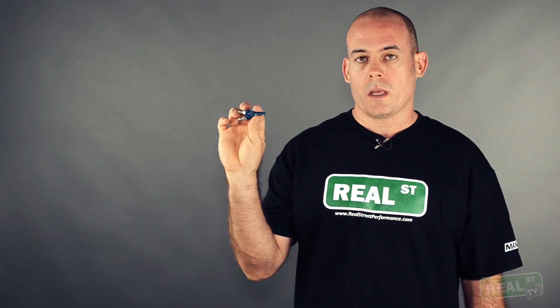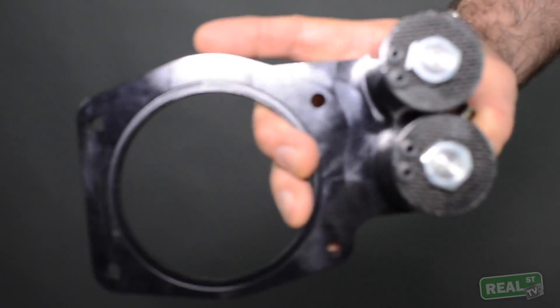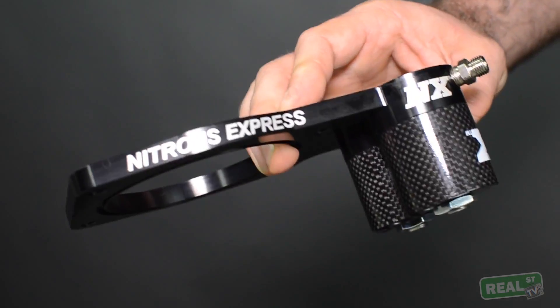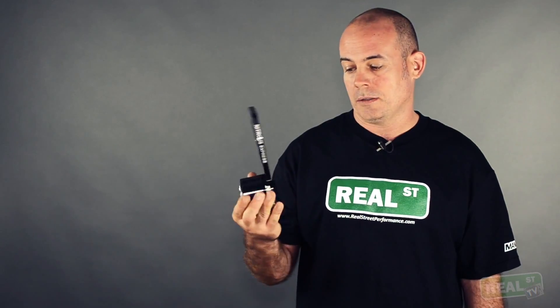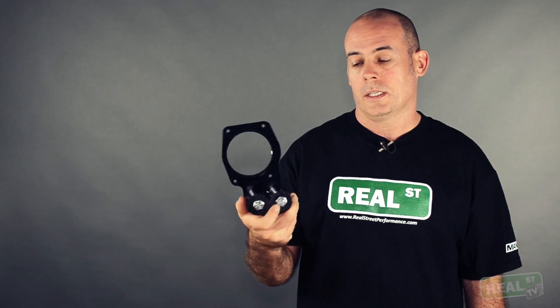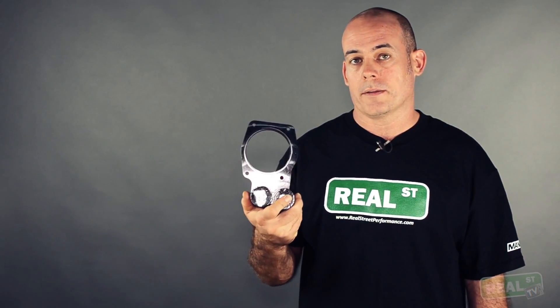The next one would be the wet single nozzle — this is going to add nitrous and fuel to the engine, again mounted in the inlet pipe pointed at the engine. Then we have this throttle body mount, which will go right between the throttle body and the intake manifold. Really clean, easy installation — solenoids are already mounted. It works out to be a really good deal if you have one available for your particular application.